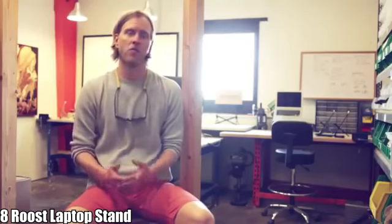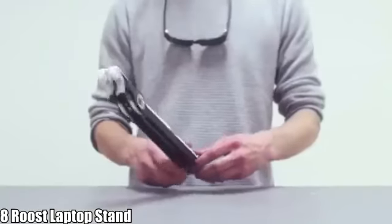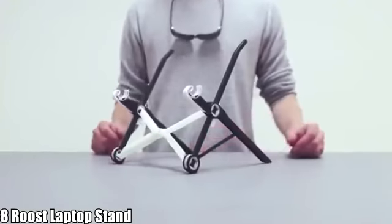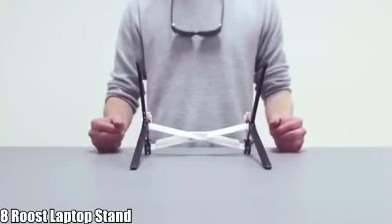Roost 1.0 was awesome, but it was a fixed height and also the laptop could not be closed while it was on the stand. Roost 2.0 makes use of injection molding, which allows us to add more functionality in a smaller package. Now Roost 2.0 is height adjustable with three different settings from 6 inches to 11 inches off the desk.